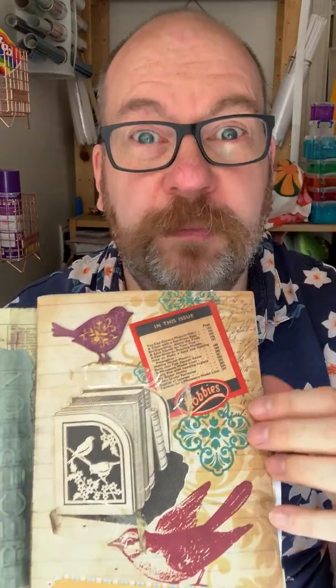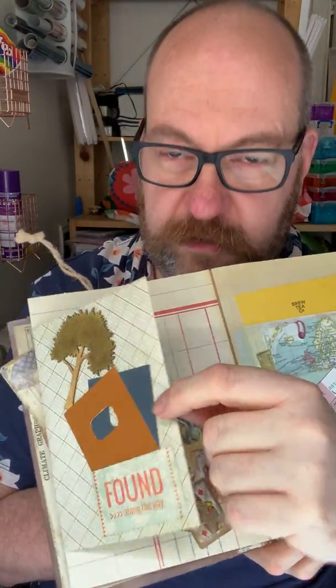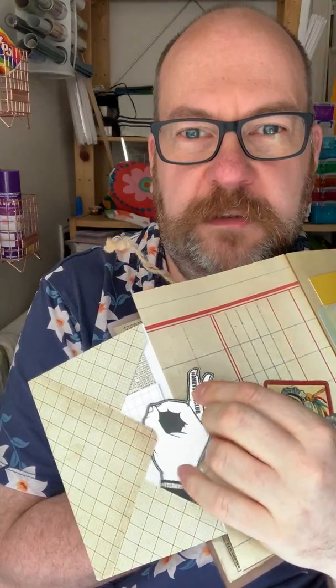There's some more of that sellotape that I was just playing with, and then there are other little things where I was just playing to see what you can do. Don't worry, that's not anything rude — it's just an 'okay' symbol.